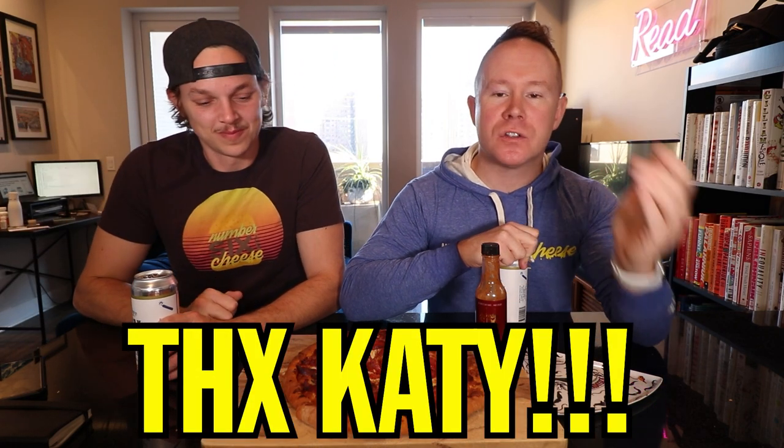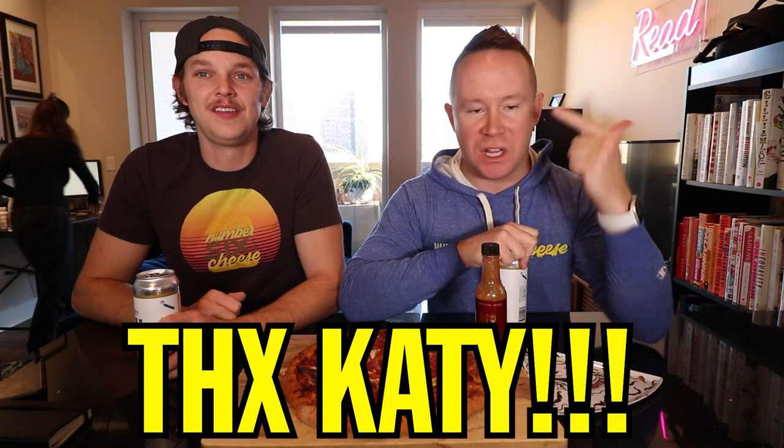What's up dudes? Today we're eating some Hearth and Fire pizza from Canada. Before we start the episode, I want to give a shout out — he does too — to Caitlin Harper, $15 a month on Patreon. We love Caitlin. She's the greatest.